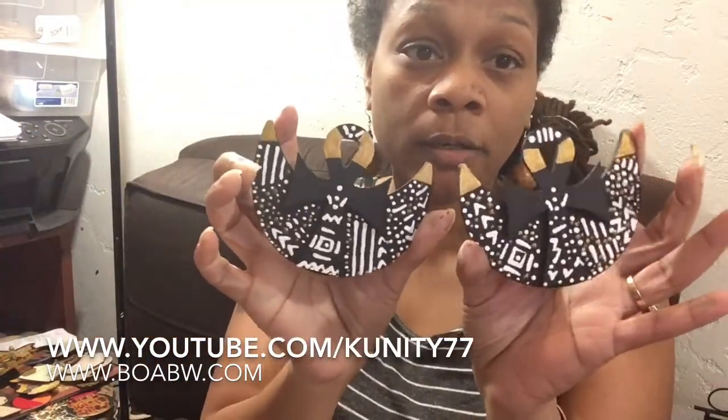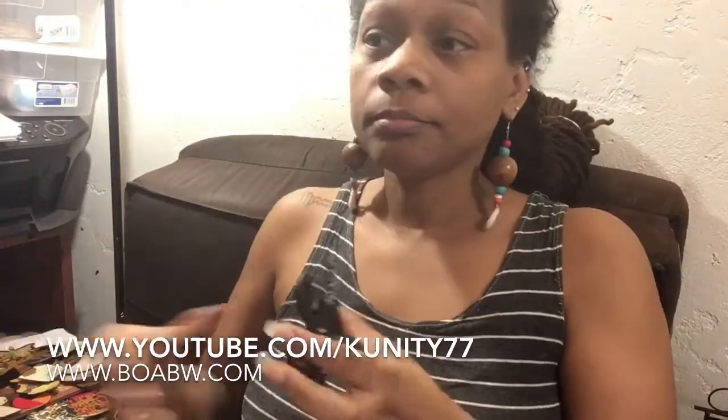This is another pair I gotta hook really quick — they've been gold. That is an original design. Did I show y'all the back of them? That's the back of that one, and that's the back of these.